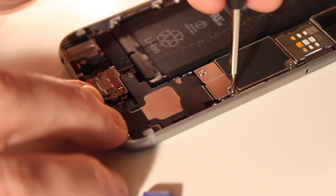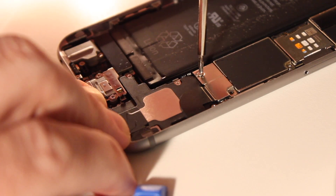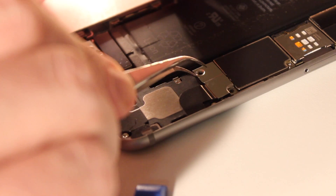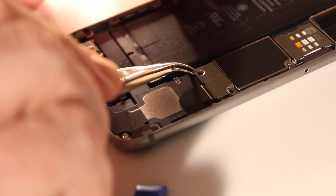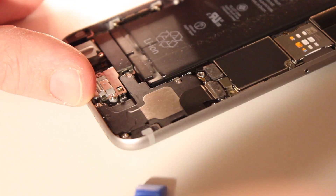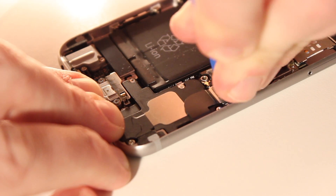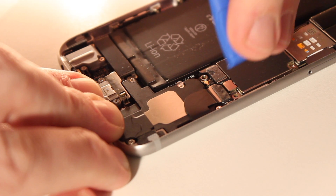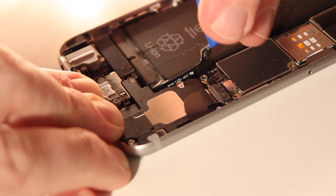Next you'll use the Phillips head screwdriver to remove the battery connector cover with a couple of screws. Then using the small pry tool, it'll just pop the battery connector right off — and that's what connects the battery to the phone and thus powers it.